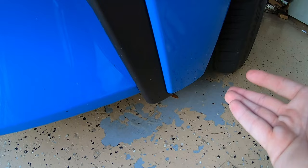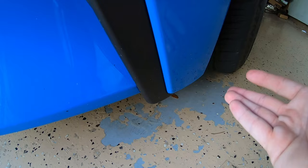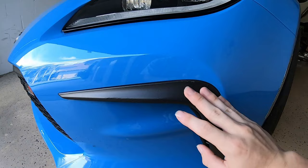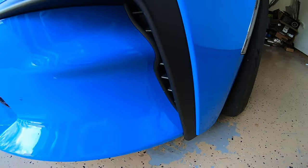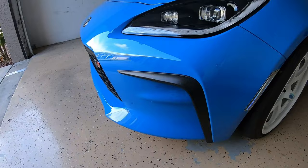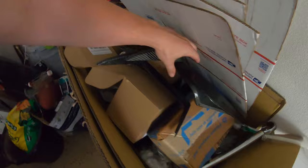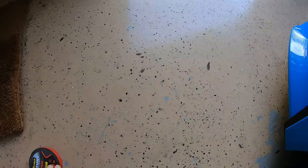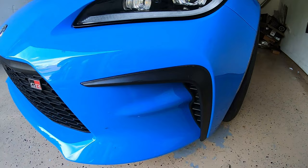If you guys are ever installing anything with 3M, make sure to clean the surface down before — that's my fault, not the product's fault at all. I didn't have any issues with the top part because I got a good clean surface there; I just forgot to do the bottom part. So I took them off the car, and I'm going to have to get the 3M off the back of these pieces — it's on there really, really good. I went and got some new thick roll of 3M tape, and this time I'll of course make sure to get everything cleaned and wiped down properly so I don't run into any issues with them falling off.